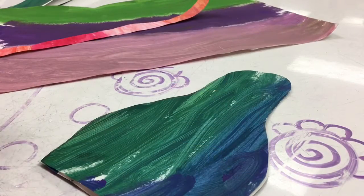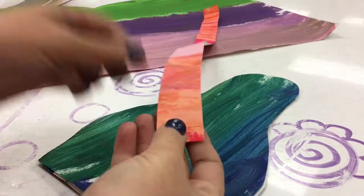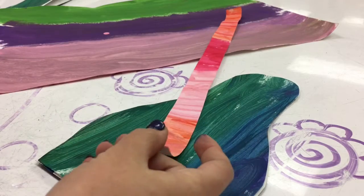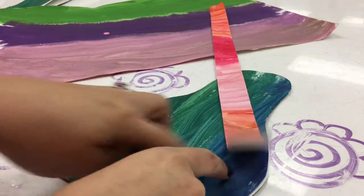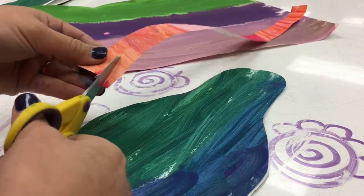I've got some extra painted paper scraps, so I'm going to use those to make beaks and eyes, maybe some little feet, and a cool little design for the belly. My original peacock had a heart, but you don't have to do a heart — you can make it however you'd like. Go ahead and add all your details.